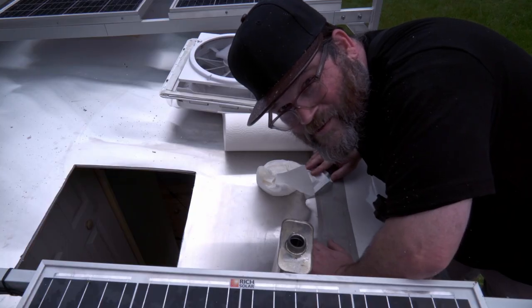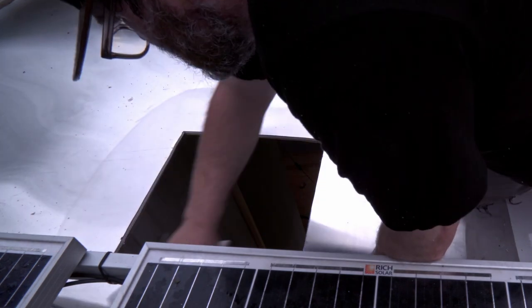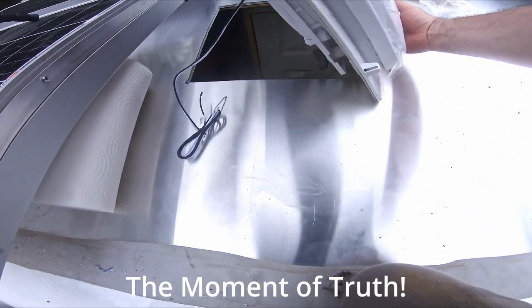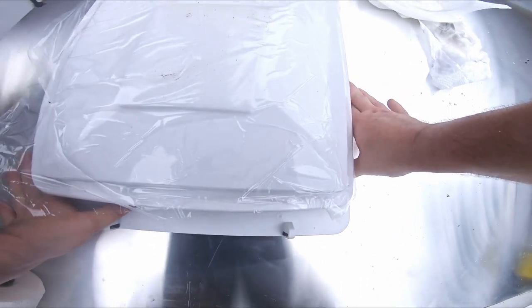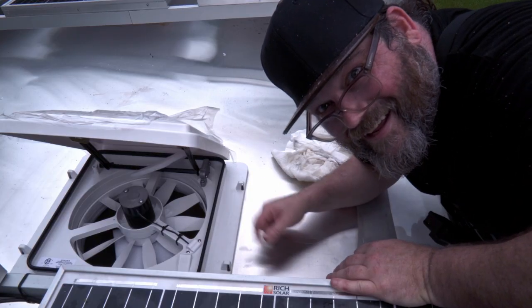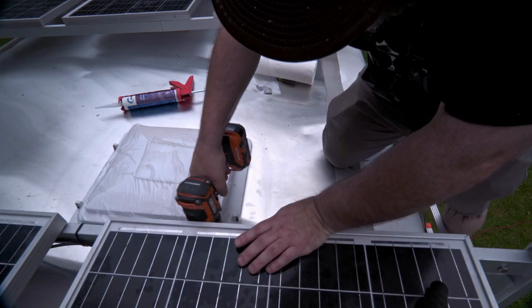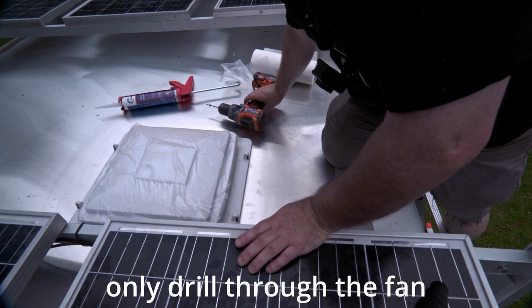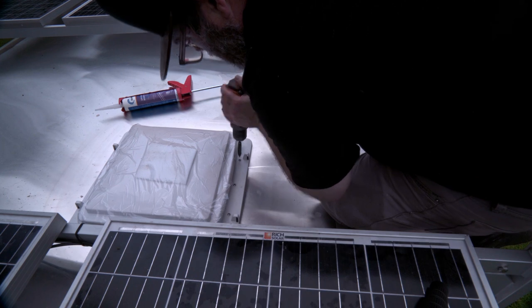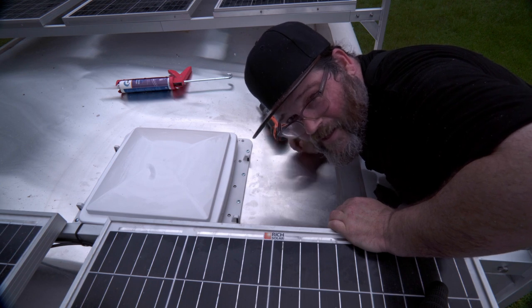I cleaned around the hole with some alcohol, got the butyl tape on the fan, then dropped it in. Clean and dry — let's put the fan in. Look at that. Now I'm going to drill some pilot holes for the screws and put the screws in. Piece of cake — got the screws in. I'm going to wipe everything off, then hit it with Dicor, and then we will be done up here on the roof.